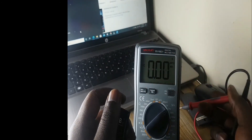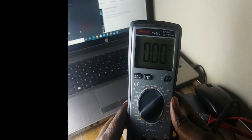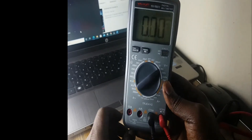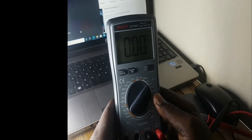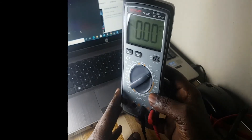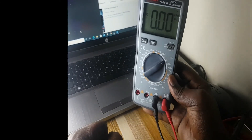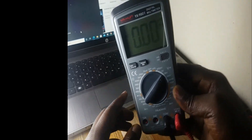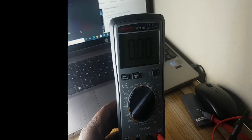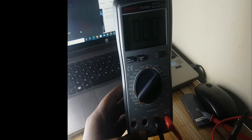That's how we measure, guys. Today we did the unboxing of this digital multimeter — it's a great tool that helps a lot in phone repair and checking electric components like diodes and resistors. If you have any questions, kindly leave them in the comment section below. Don't forget to subscribe to our channel, like, and share.